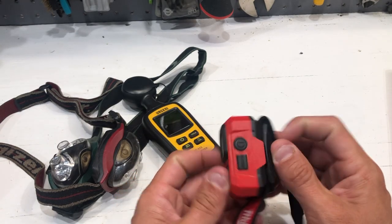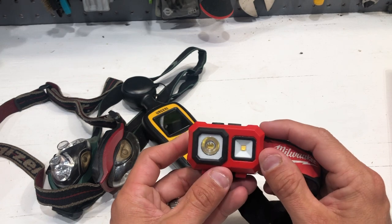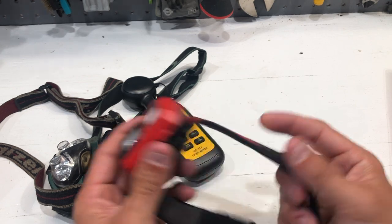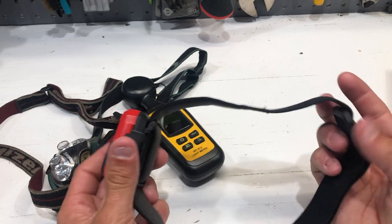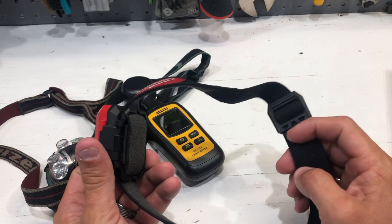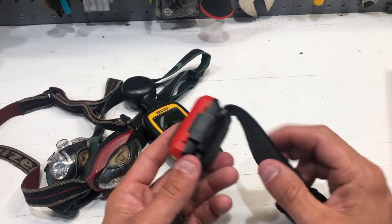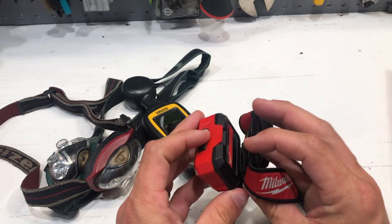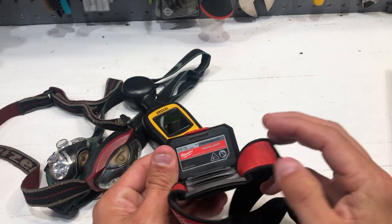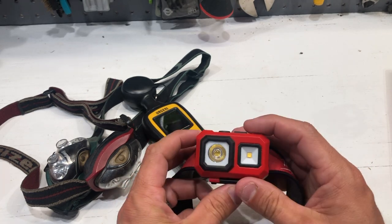This is a pretty sweet headlamp. Obviously, a power button and just the mode button to tell you exactly what mode you're in. Awesome fit and finish. This headband is very comfortable. I've sweat in this many hours. It's great for attic work, great for underneath the car, great for anywhere and everywhere that you need some hands-free lighting. A great headlamp all around — I highly recommend this bad boy.